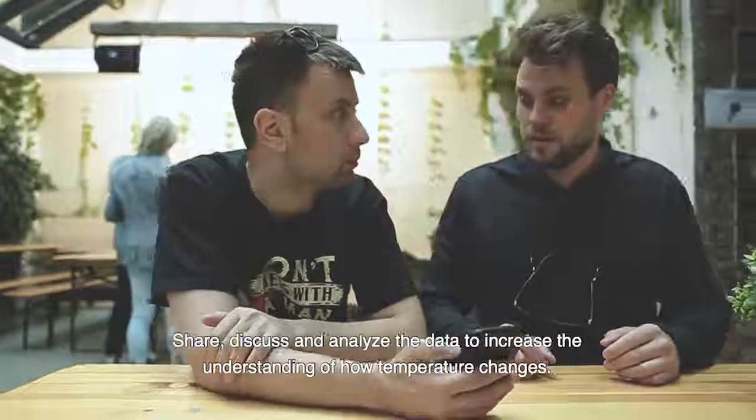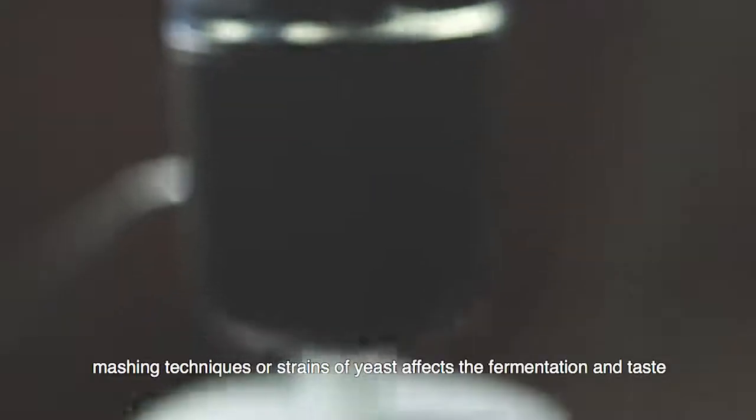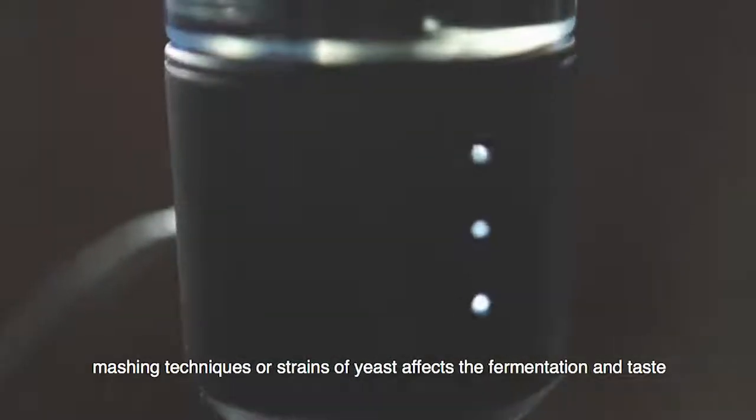Share, discuss, and analyze the data to increase the understanding of how temperature changes, mashing techniques, or strains of yeast affects the fermentation and taste.